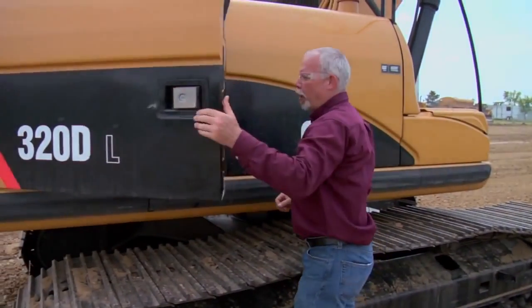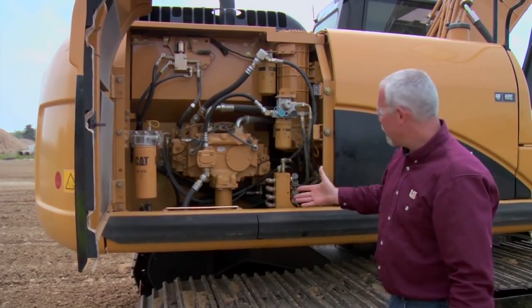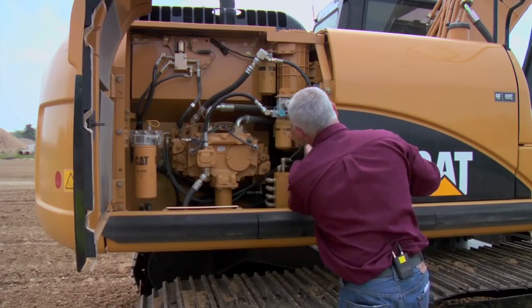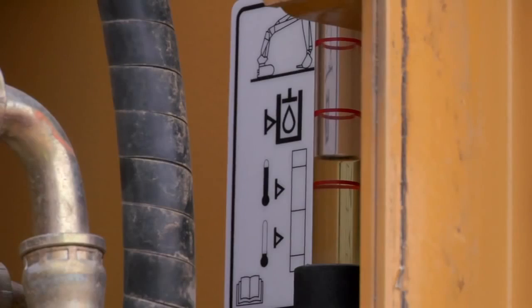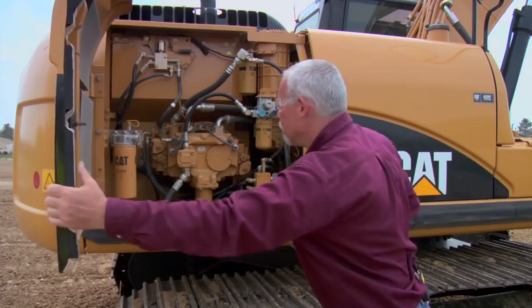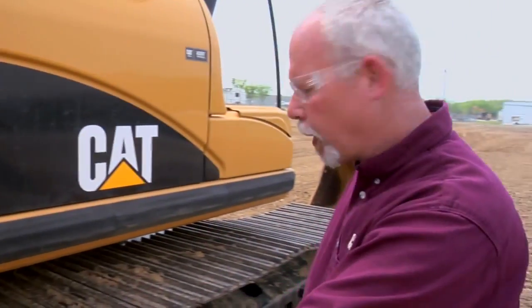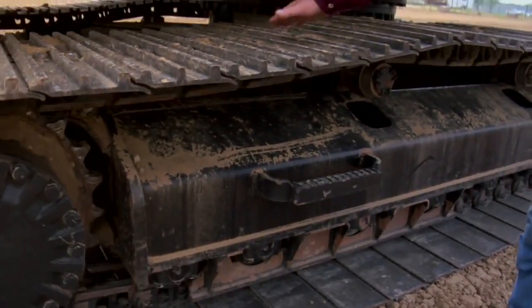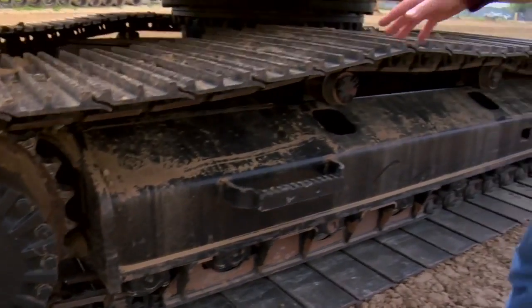Opening up this compartment, I'm giving it a quick visual and looking for leaks. I also want to check my hydraulic oil, which is right back in here. The machine needs to be in the service position — with the stick straight up and down — to check that oil. I also want to look at my track: check for any missing bolts, damaged or defective shoes that are bent. One bent shoe can lead to another bent shoe — it's progressive from there.